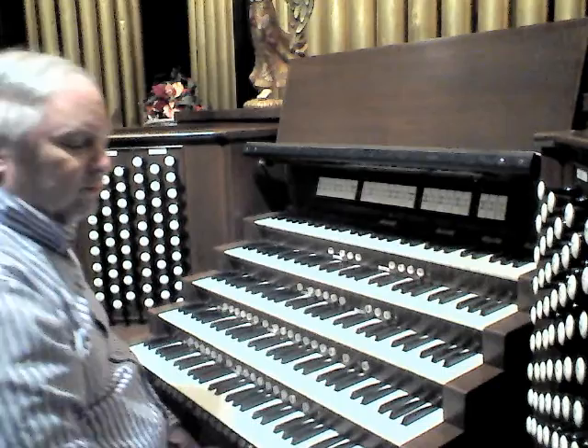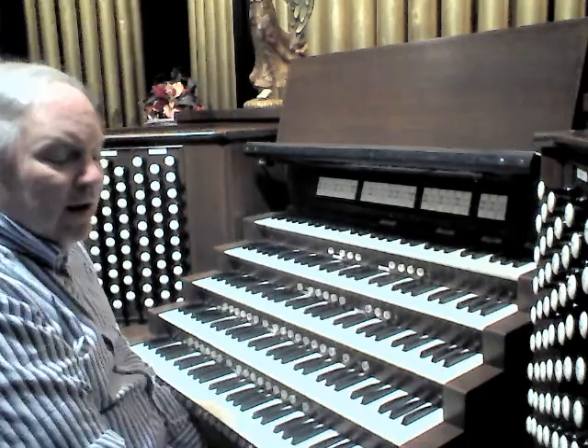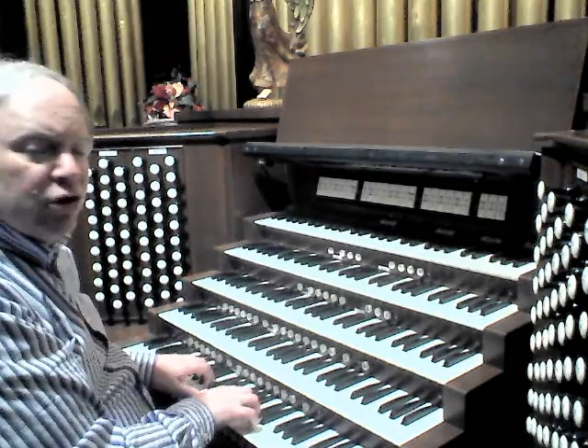Moving along to the Positive division, which on this instrument is played from the lowest manual. The Positive here is basically an orchestral/positive hybrid. So let's first hear the traditional positive sound: 1969 Möller large chiffy Holtzschedeck.